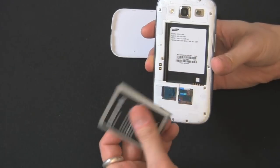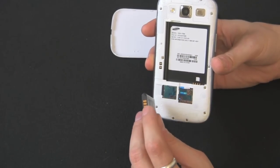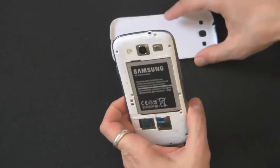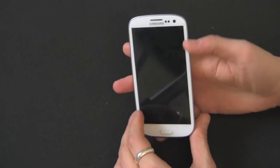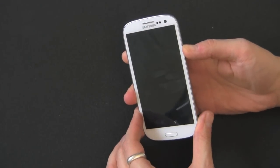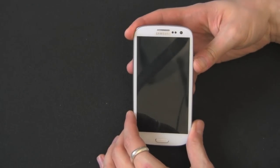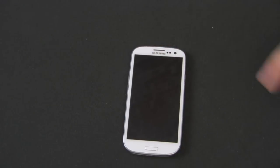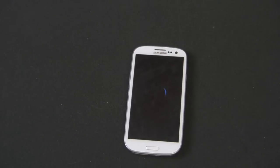Pop the battery back in, make sure the battery connections line up — metal on metal so you get it right in there. And then just snap on your case; this is all plastic so it snaps right back in. Power it on — hold that power button down for a couple seconds. So that is how you remove your microSD card and your microSIM card from your Galaxy S3 smartphone. Thanks for watching.